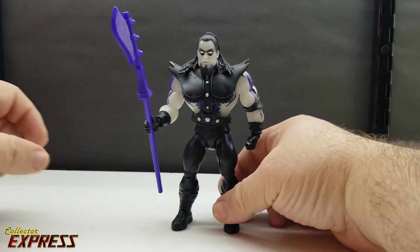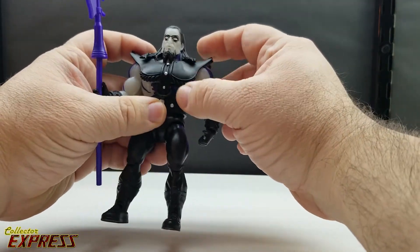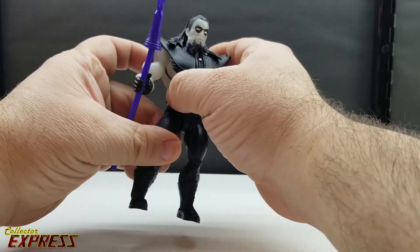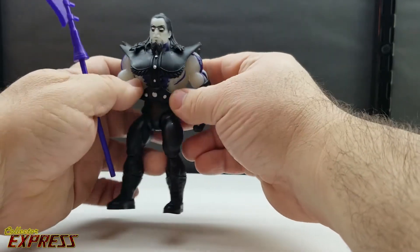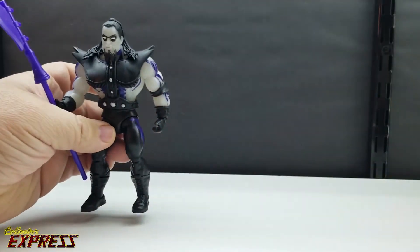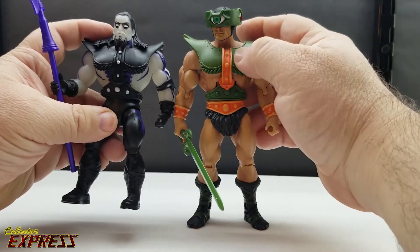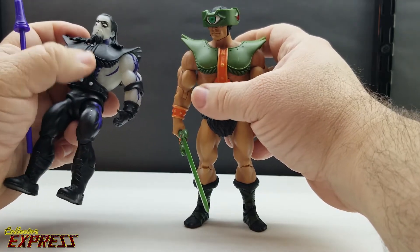If you know a lot about the Masters of the WWE figures, they use a lot of reused parts from Masters of the Universe Classics. The armored tunic and shoulder armor is actually a recolor of the Masters of the Universe Classics Tri-Klops figure. Bringing in that figure, you can see it's the same armor piece, just in all black with silver highlights on the stones and buttons.